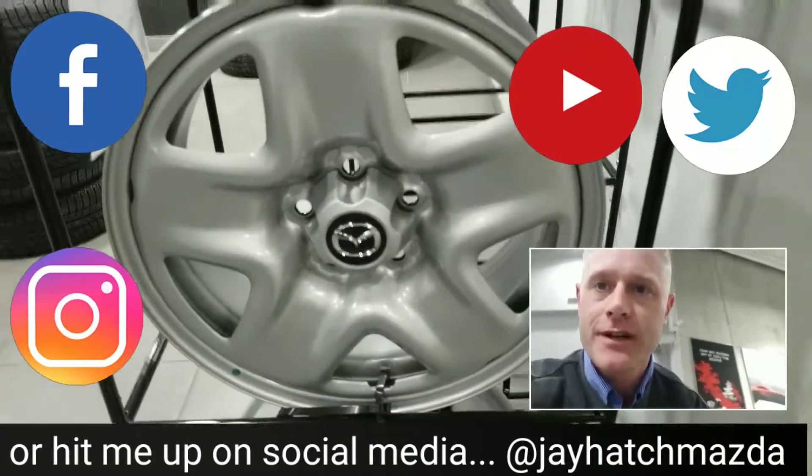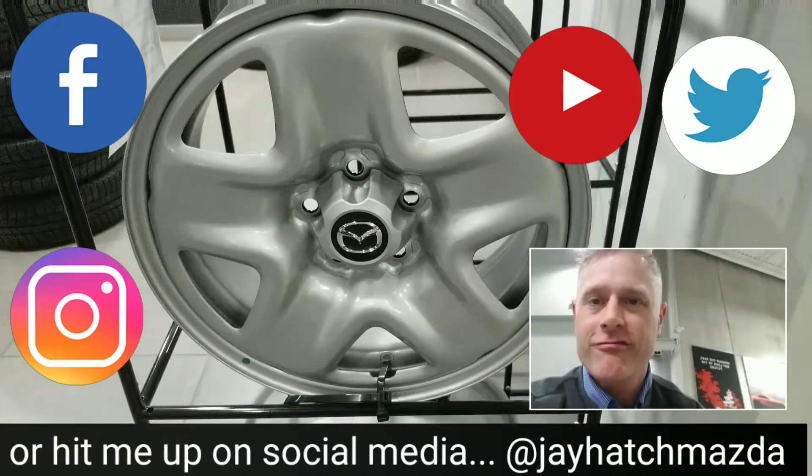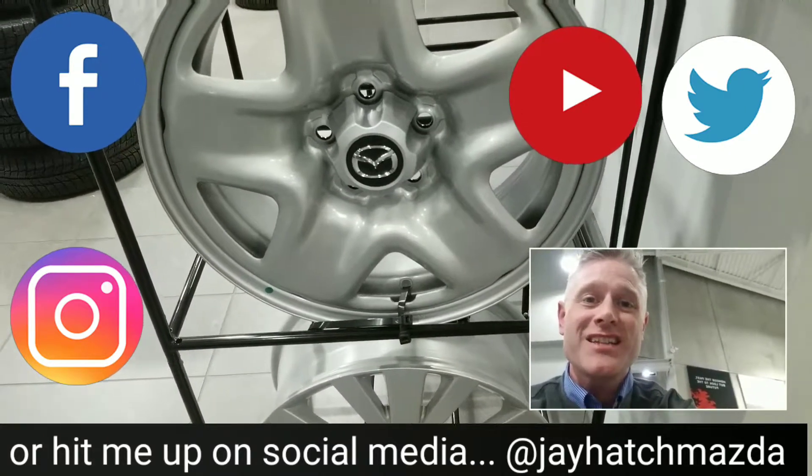Something like this — 17-inch will fit on a CX-5, and you can also pay a little extra to get the fancy alloy rims as well. If you have any questions, let me know — I'm happy to get some answers for you. Keep on zooming and we'll see you at the dealership.